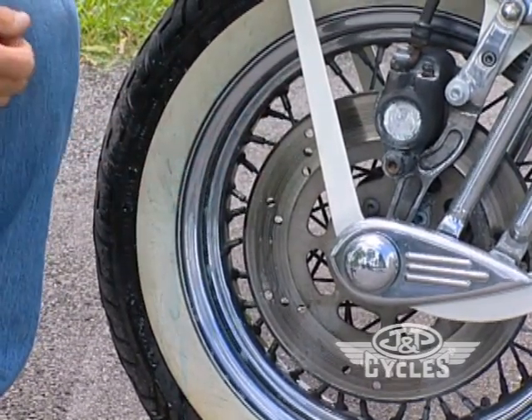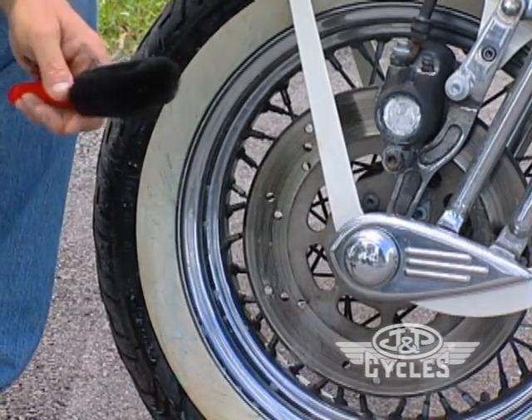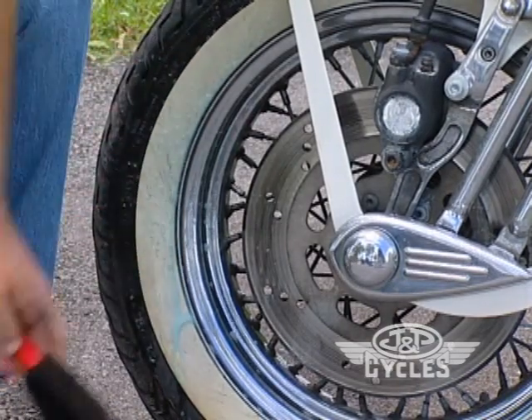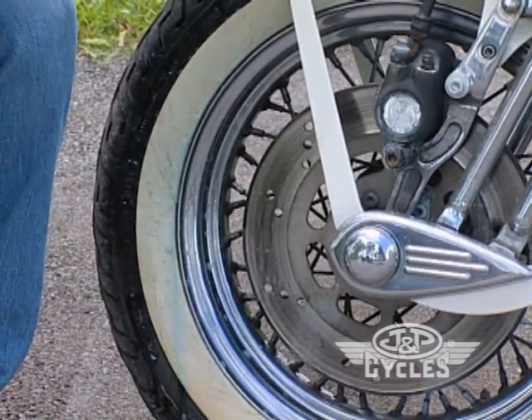This one happens to be chrome, so we're going to show you — while we're here — we're going to do the tire first, and then in a second segment I'm going to show you how to clean the wheel itself.